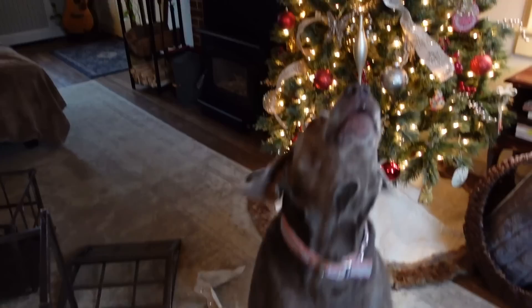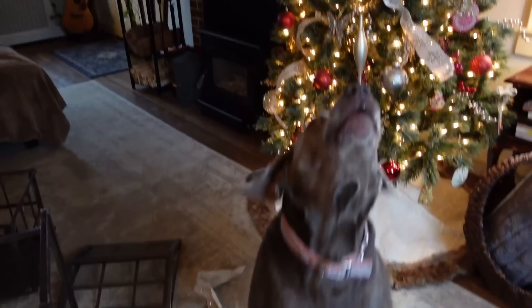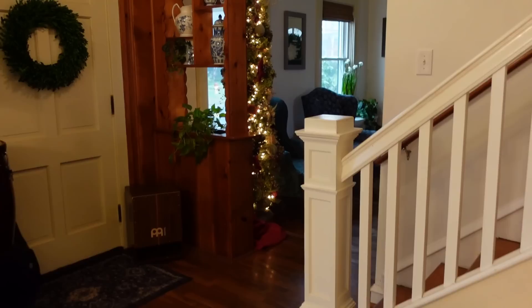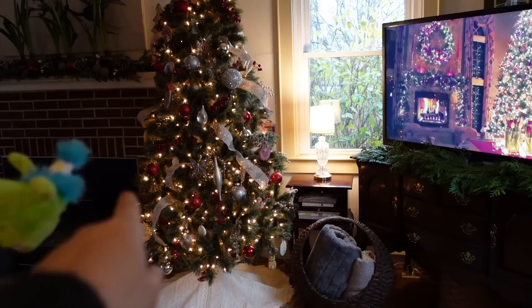We do have one amaryllis in bloom! My original thought was to put the Wardian case right next to the Christmas tree, but since Grace often runs right through here and sometimes shifts the carpet, I'm really afraid she might end up hurting herself or bringing the Wardian case down. So I decided to move the piece of furniture that's in between the two armchairs.